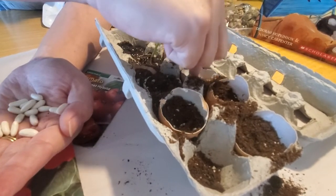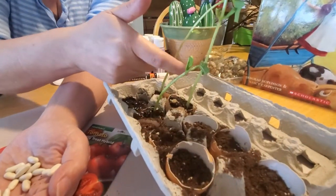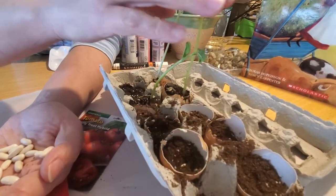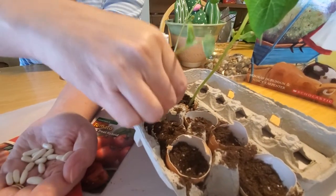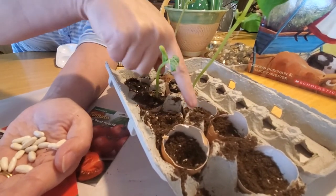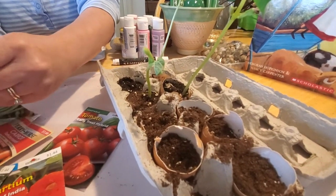You want to try to get the seed in the center of the shell, not too close to the side. When your plants are big enough — these are almost big enough for me to start thinking about moving them out into our regular garden — you can just plant the entire shell in the ground. Just take the whole thing and put it right down into the dirt as it is; the eggshell will break down naturally, and that will be good for the soil and the environment.